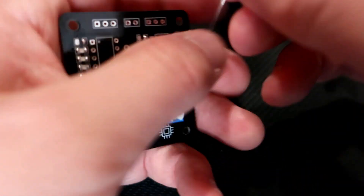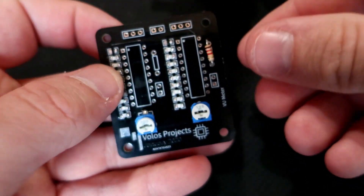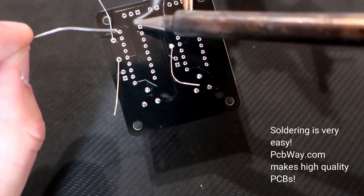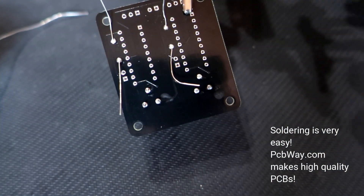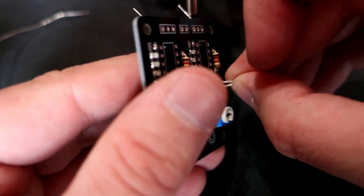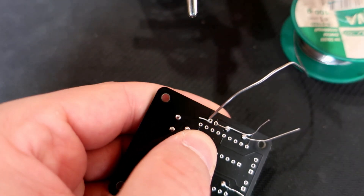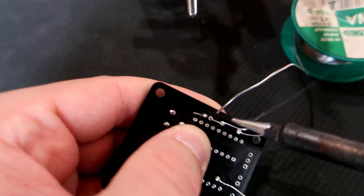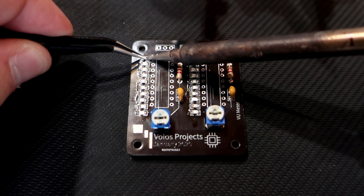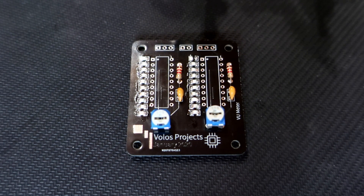Let's solder the resistors and the decoupling capacitors. I almost forgot to solder these remaining 2 LEDs — I will make them red. The rest of the LEDs are blue.